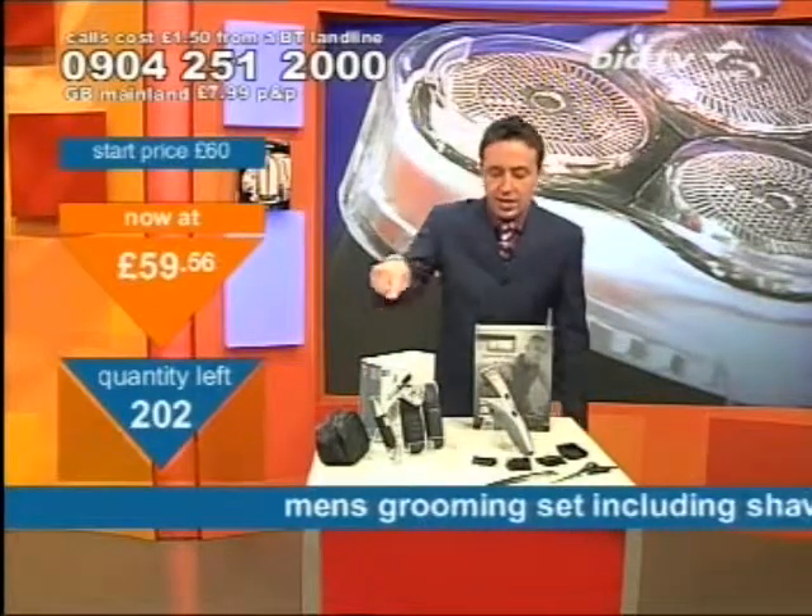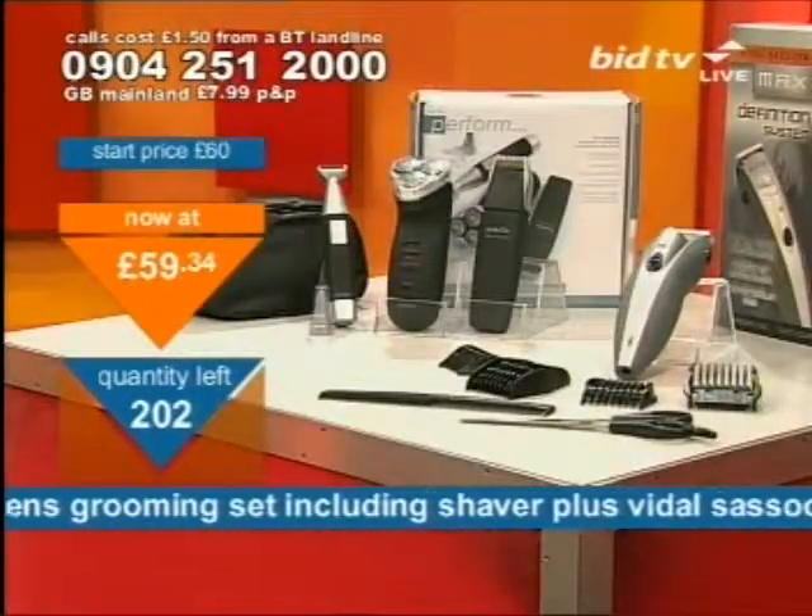What's your other half like? Is he a right scruffy one? Do you look at him now and go, oh for God's sake, what did I marry? Have you kept the receipt? You could maybe get your money back. Look, what I've got here might trim him right up. What I've got here is a complete shaving and hair trimming kit.